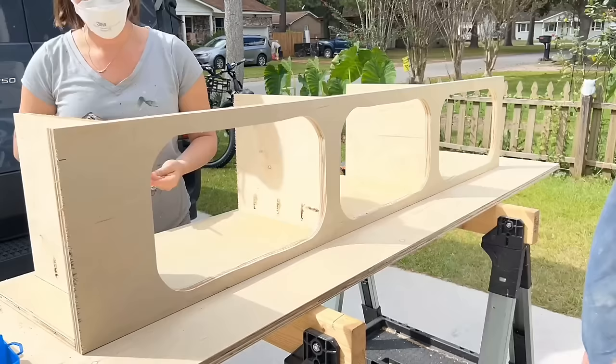We finally got the thing fully lined. After waiting about 24 hours, once the Raptor Liner was dry, I laid sealant onto the windows before installing them on the doors, then installed the locks and hinges, and screwed the doors onto the camper. This part felt amazing because it was actually starting to look like a real camper.